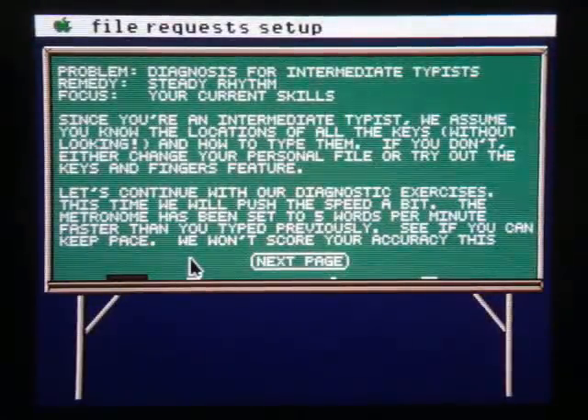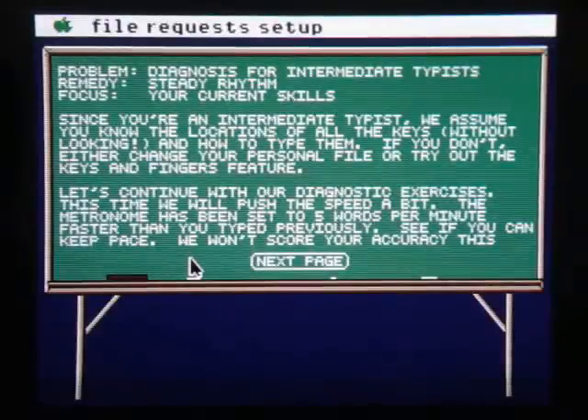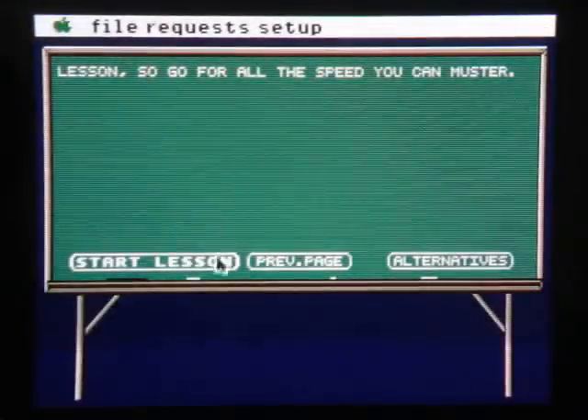This blackboard-style introduction and analysis is actually kind of nice, just because it tells you exactly what you're trying to work on. "Since you're an intermediate typist, we assume you know the locations of all the keys without looking." Well, Mavis, I'm afraid your assumption is incorrect.